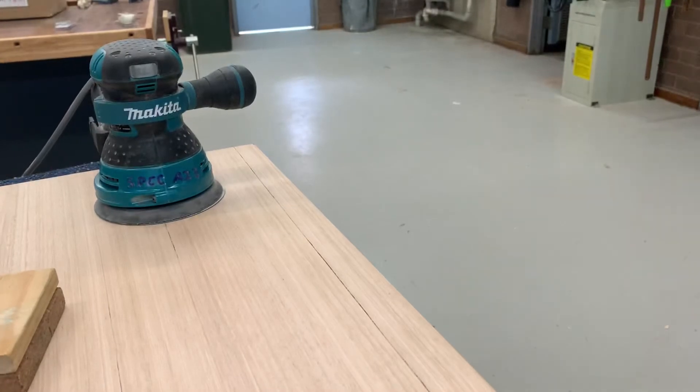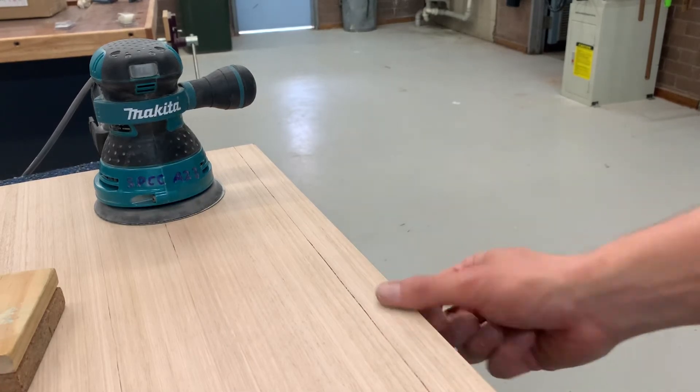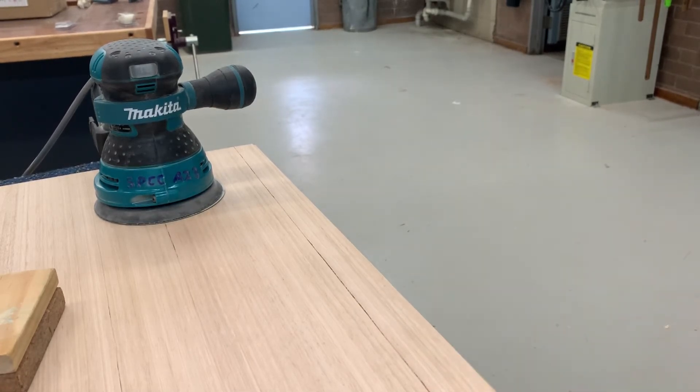Now depending on what aesthetic you're looking for, I think a little bit of a curve can be quite nice and soften the overall piece. My personal preference is going through and adding a softness to the overall piece.